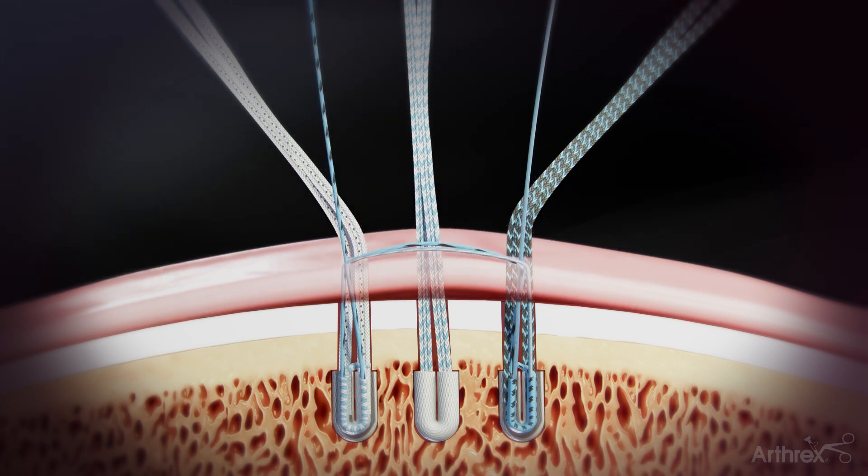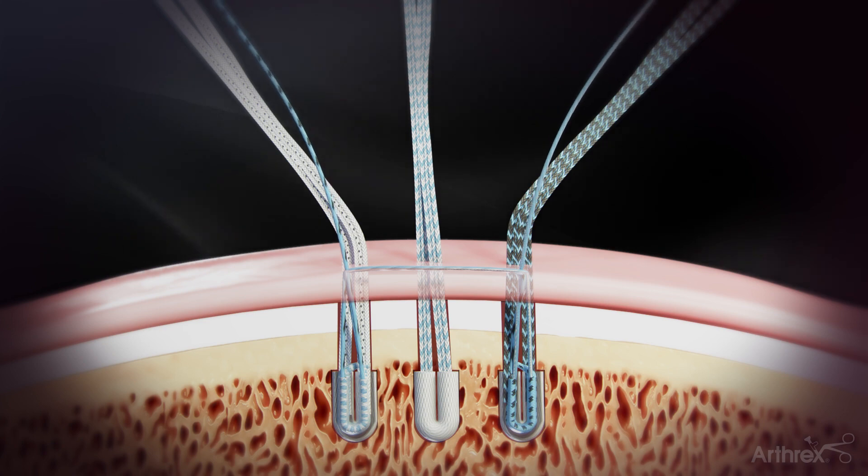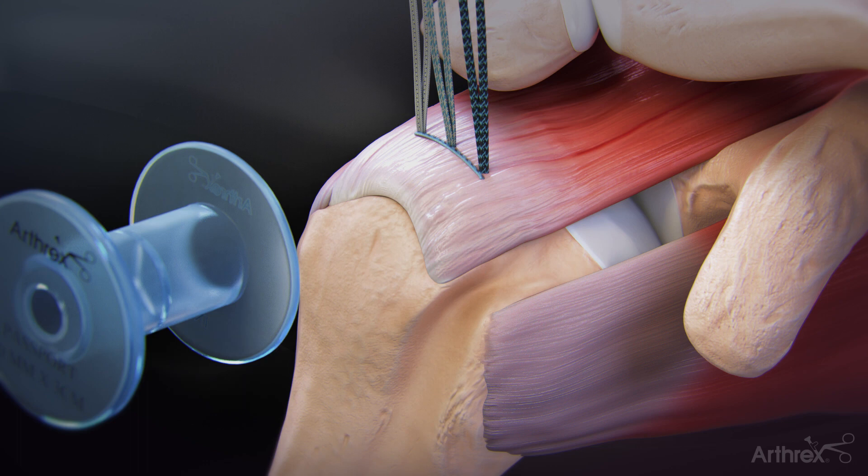Tension the two repair sutures to reduce and fixate the tendon down to bone, creating a medial seal. Cut the repair sutures flush to the rotator cuff once adequate fixation has been achieved.